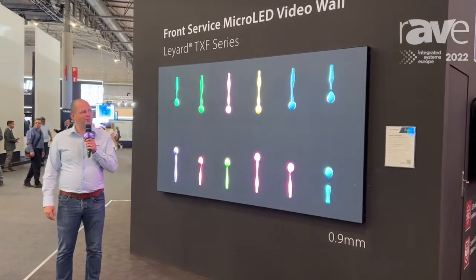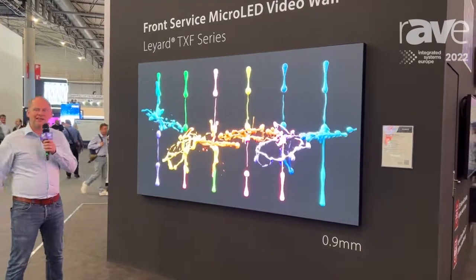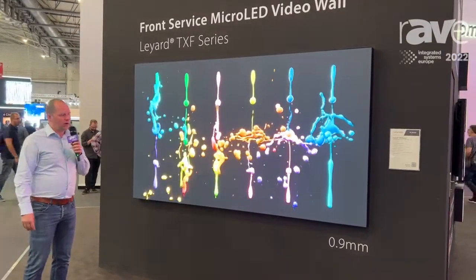Hi, my name is Chris Sange. I'm with LayArt Europe, and welcome to ISE 2022. We are here standing next to our micro-LED solutions.